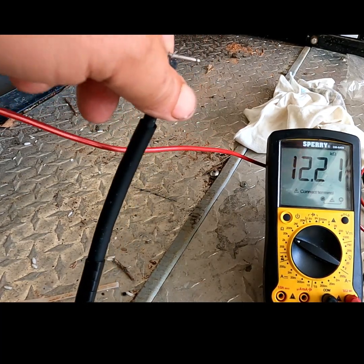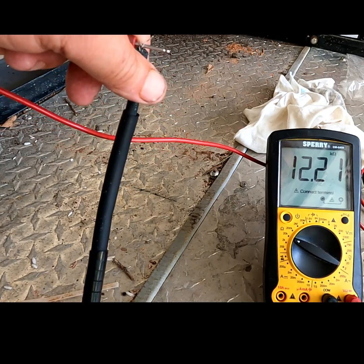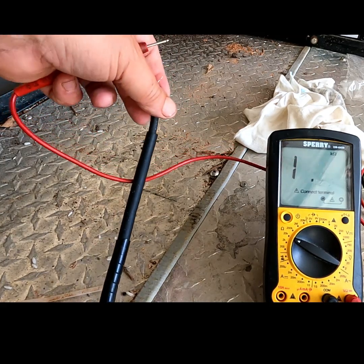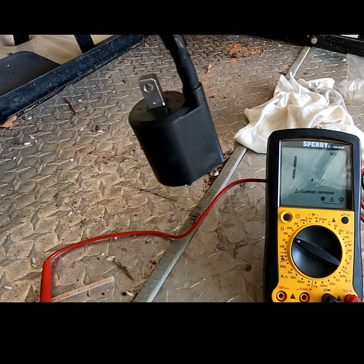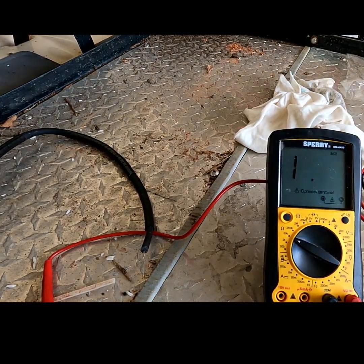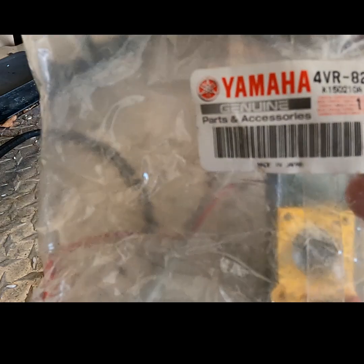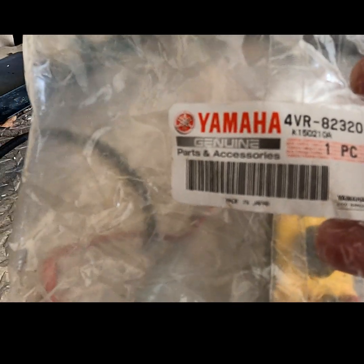We should have 10.1 to 15.1K ohms. This coil is good. I do have a second one that I want to test, and for the Yamaha, this is the part number for the ignition coil.